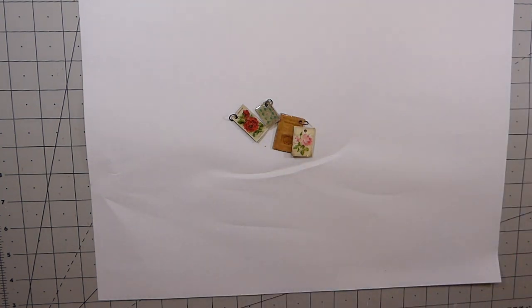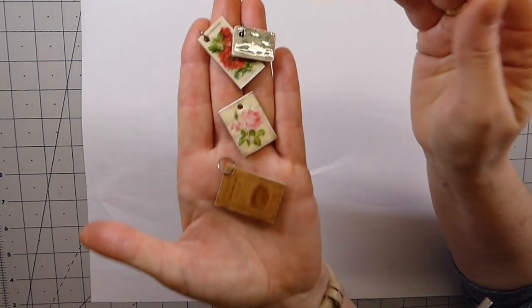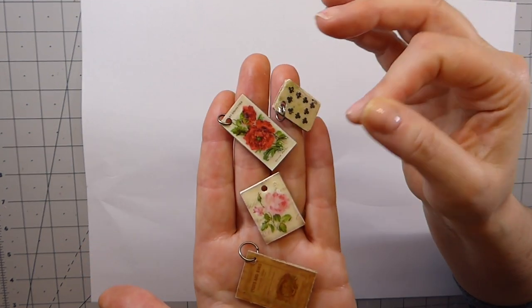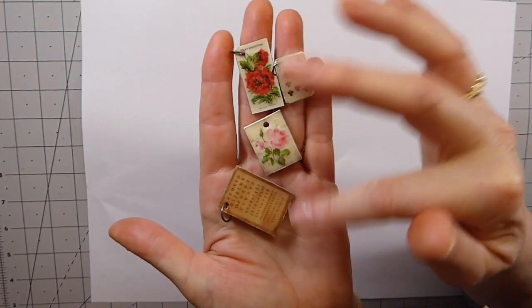Hello fireflies, welcome back! Today I thought we would do another quick and fun little project. I thought it would be kind of fun for us to make some of these little charms.